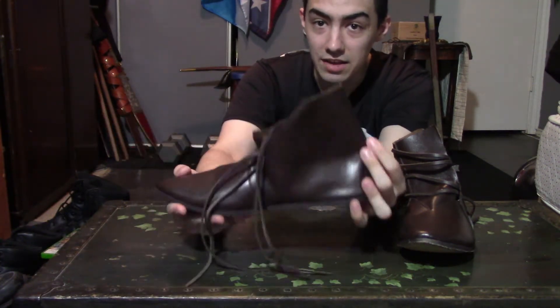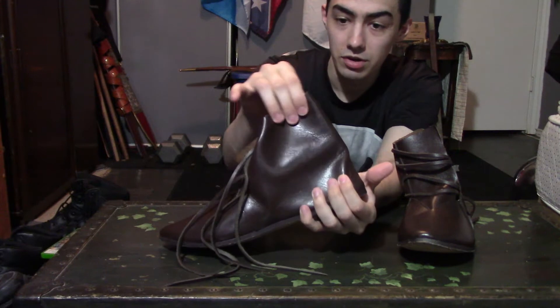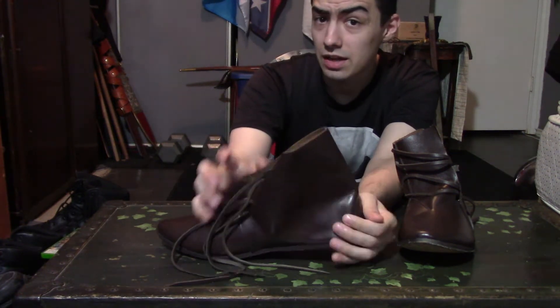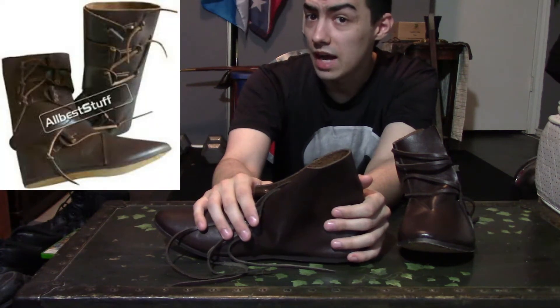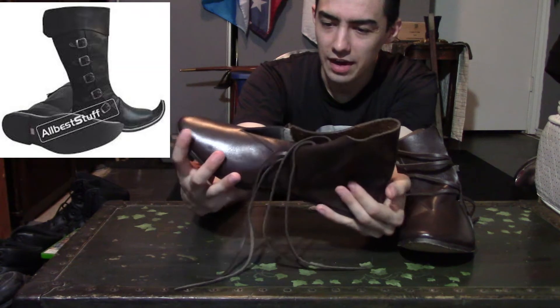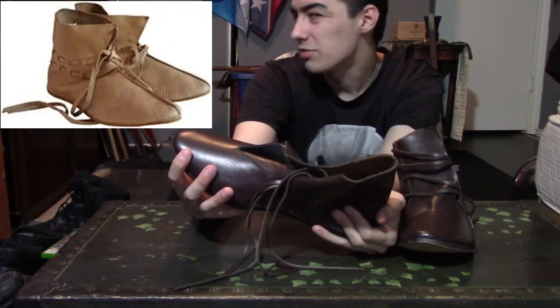I got this in ankle size — in other words, this is where the end of it goes. You can get these in other models as well. I decided to get it like this because I wanted a little more accuracy to detail, though I don't know — I think I should have gone with the other model.